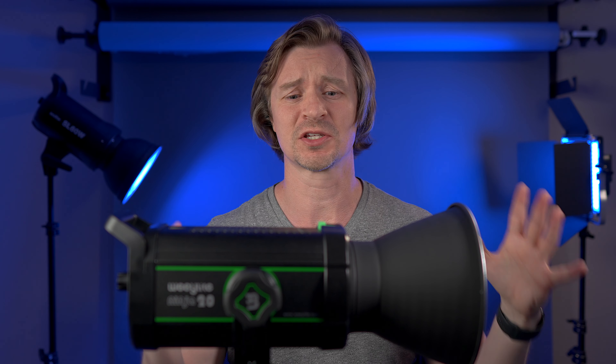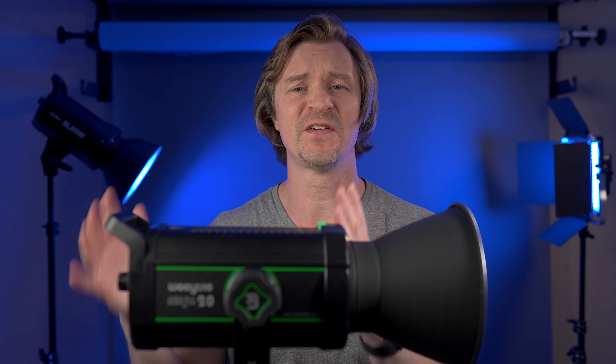Hi guys, Wheelight, who is owned by Viltrox as far as I know — Viltrox Wheelight sent over this Ninja 20, this handsome light for review for you guys. And this thing can do a combination of things that no other light can do as far as I know on the market.